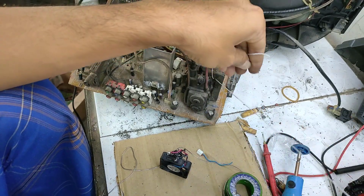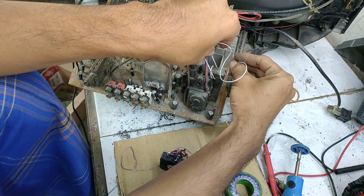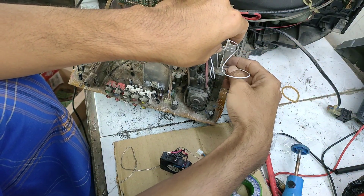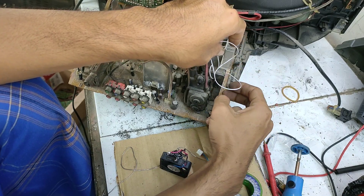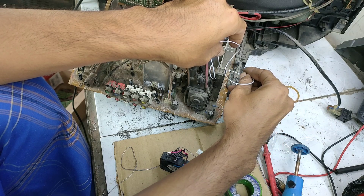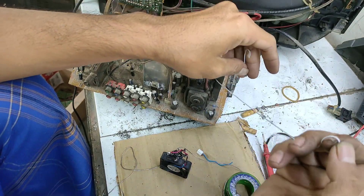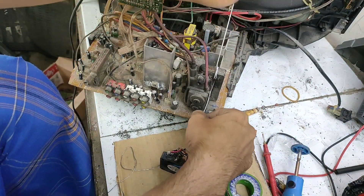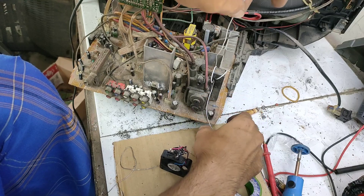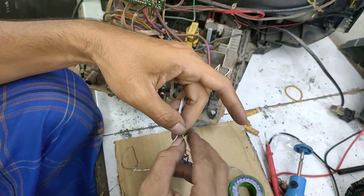Satu, dan sekali lagi, dua. Nih teman-teman, dua lilit. Kita rapikan dan samakan. Setelah ini, ini adalah proses terakhir.